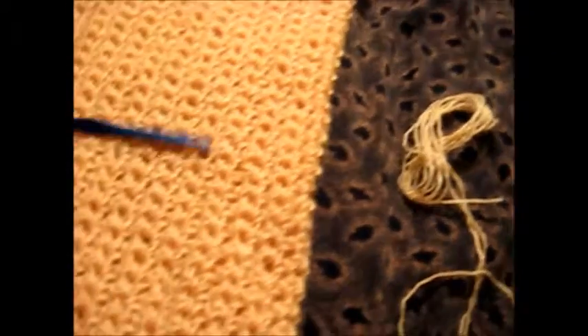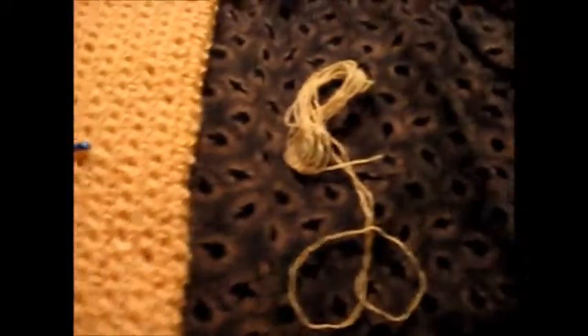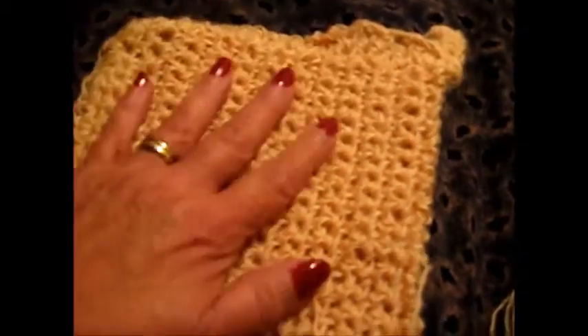It was a quick, easy project. I started it in February and I just finished it tonight. And like I said, it's just a bath scrubber.